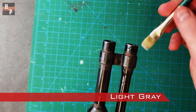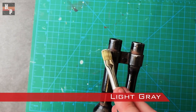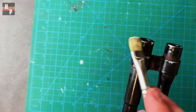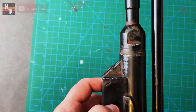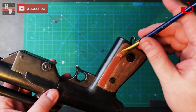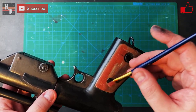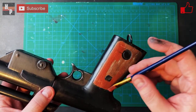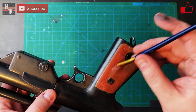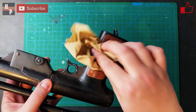To add to the blaster's weathering, I dry brush a light gray onto various edges. As the last step, I take the nutmeg brown, add a little red, and really water it down to create a color wash. This wash is then applied over the wooden grip pieces and dabbed with a paper towel to soften and blend.